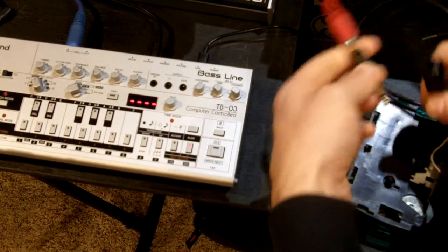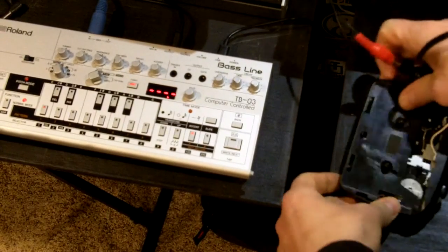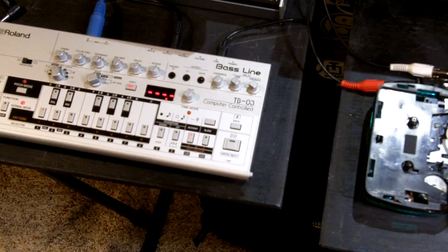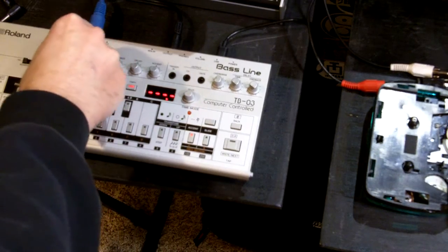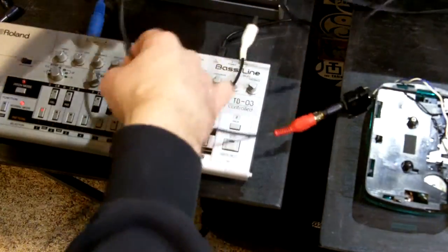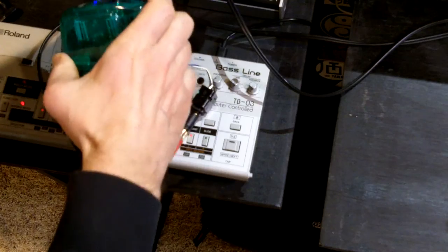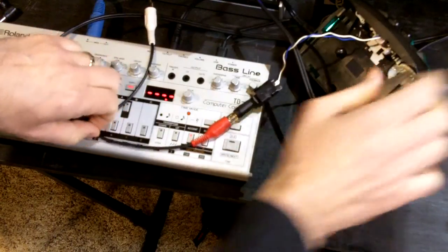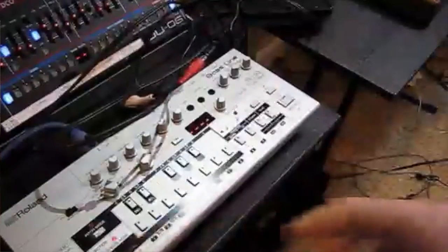So I'm just going to take an output. Our distortion is going to be coming from the Roland TB-03 here — so here that is playing. Give it a couple tweaks here. So let's take our TB-03 into the tape unit, and then we'll just take that from the headphone output. And now we've got this kind of gnarly Walkman cassette distortion. Let's do it.